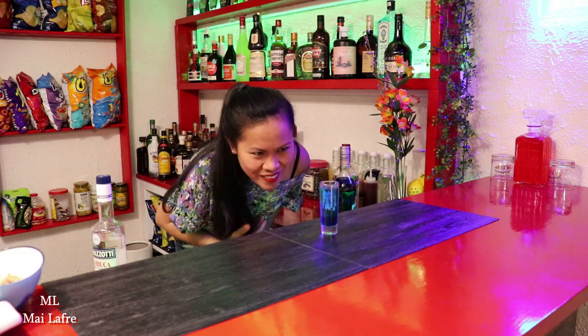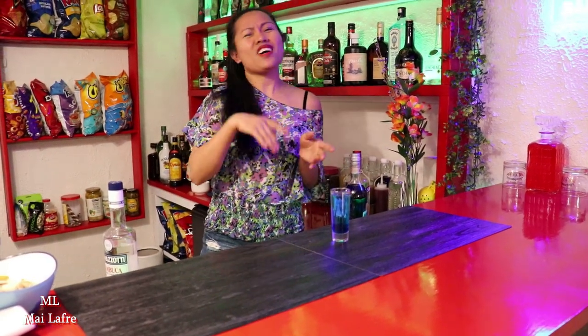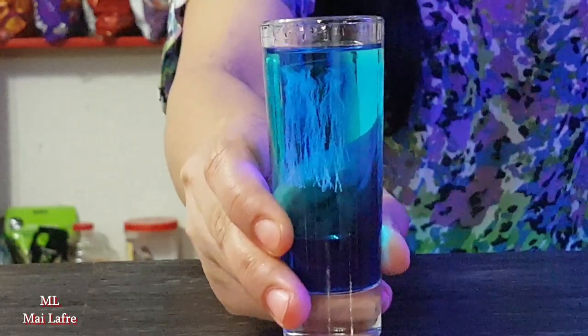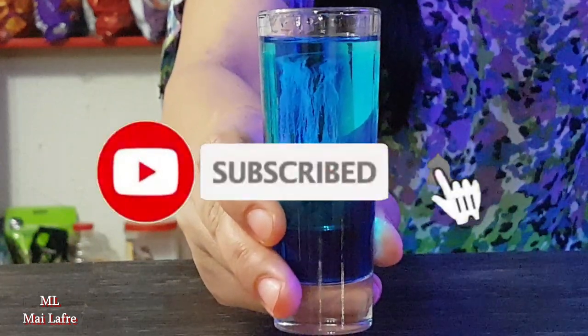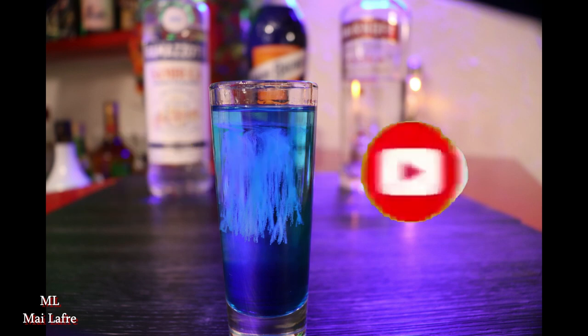So we have here now the jellyfish. Don't forget guys, don't drink and drive. Bye.